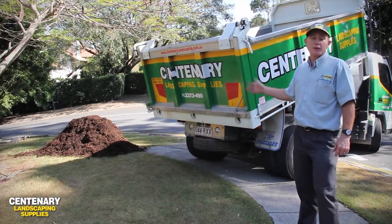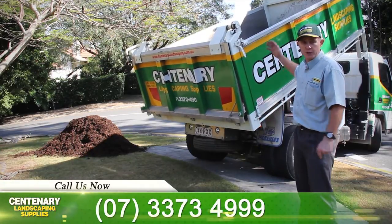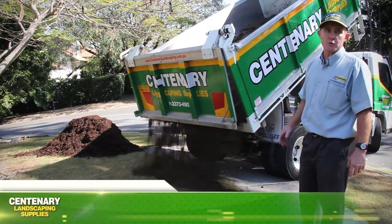So here we've got the soil coming off the back of the truck. Now remember, Chris has managed to keep the soil and the mulch completely separate, and that's by putting a sheet of plastic between the two. And of course, on top of that we've delivered a few bags of fertilizer and some weed mat as well.